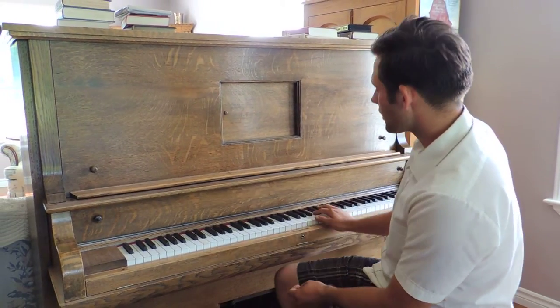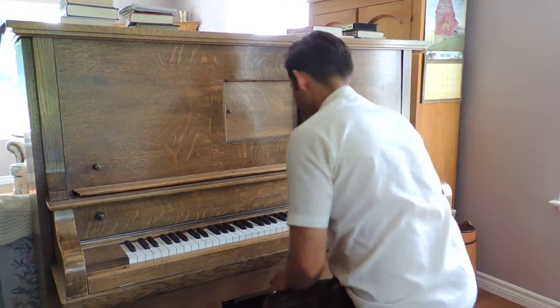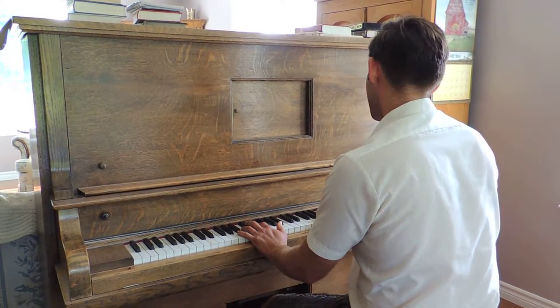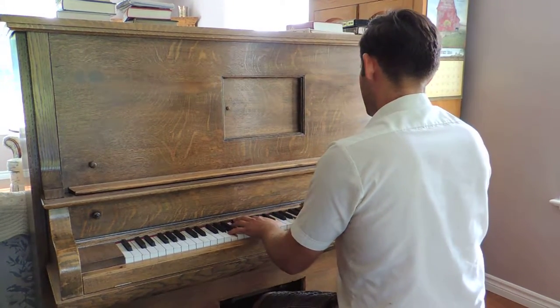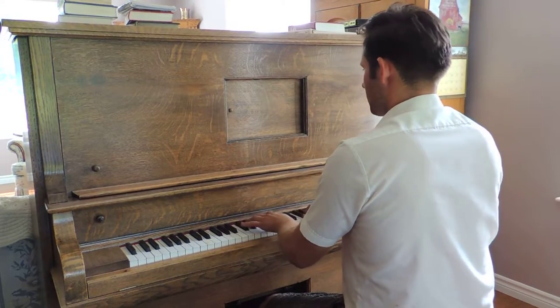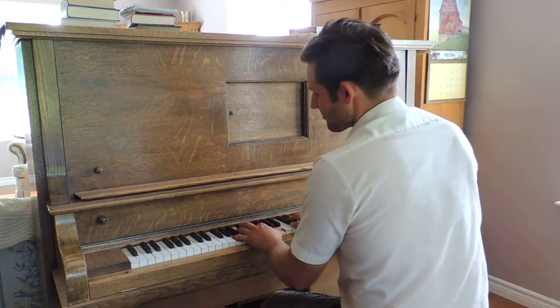I'm just going to play it normally the way you play a piano and then I'm going to show you how the player works. You could play something classical, or you could do something like this.